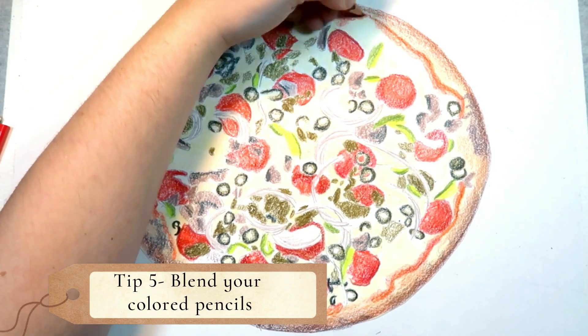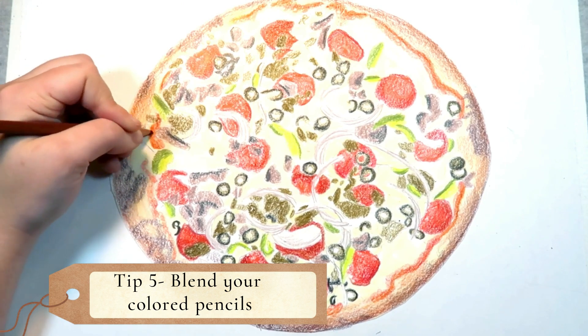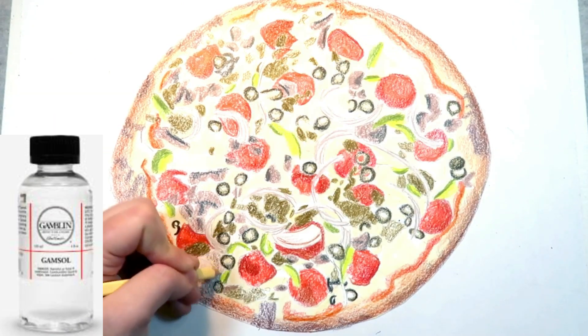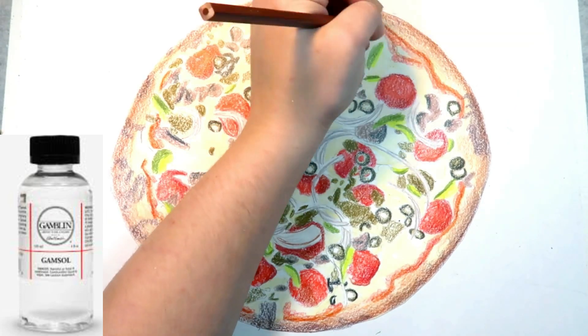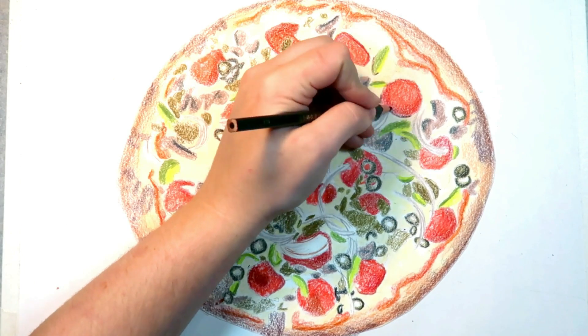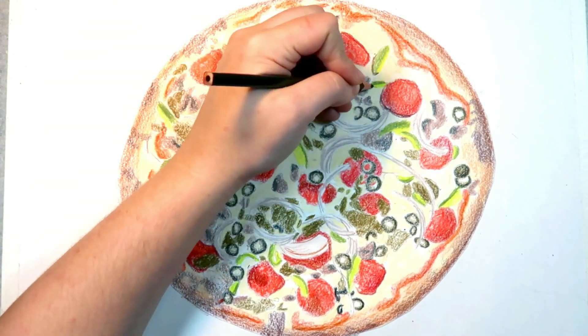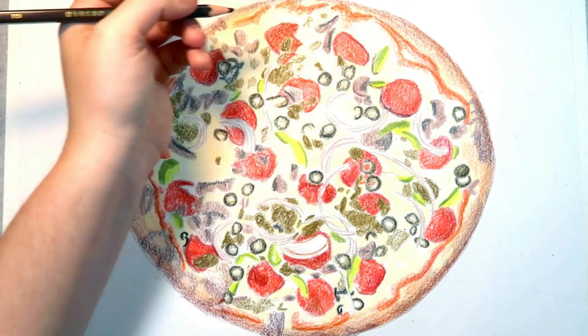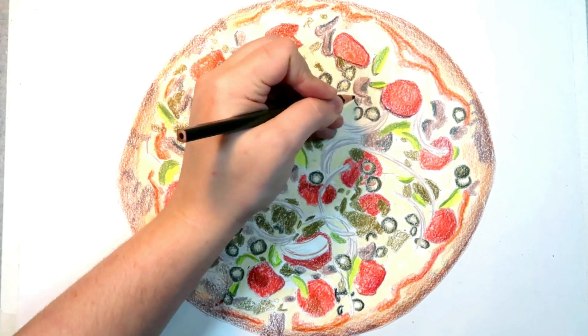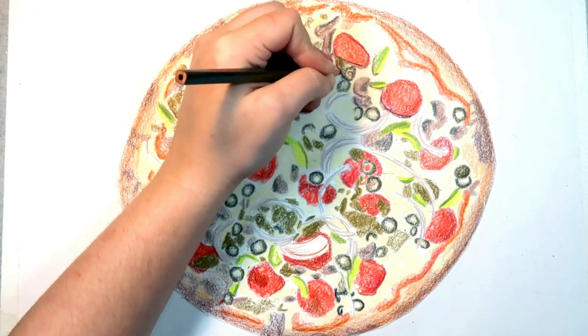Tip 5: Blend your colored pencils. There are several different mediums you can use to blend your colored pencils. My personal favorite is to use a solvent. It blends the colored pencils really well, and you can even layer more colored pencils on top after it has dried. I recently made a video where I cut this pizza into slices and try different blending methods on each slice — I will link that video down below as well.